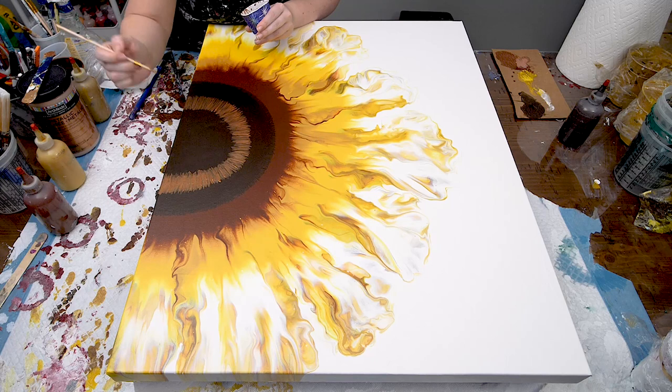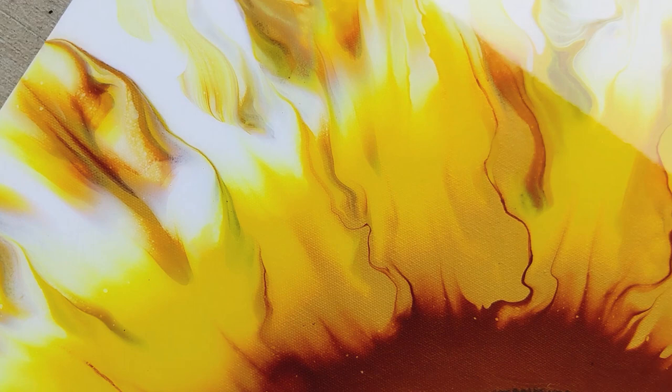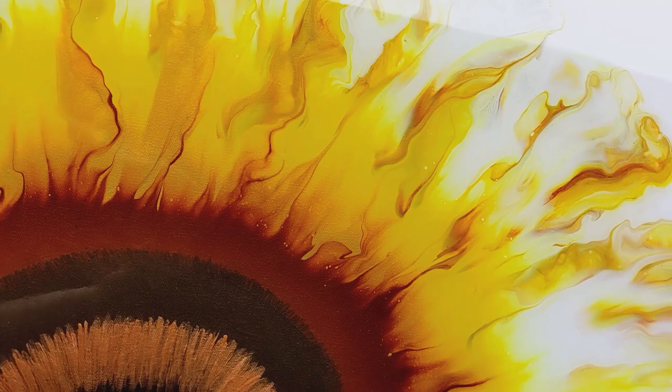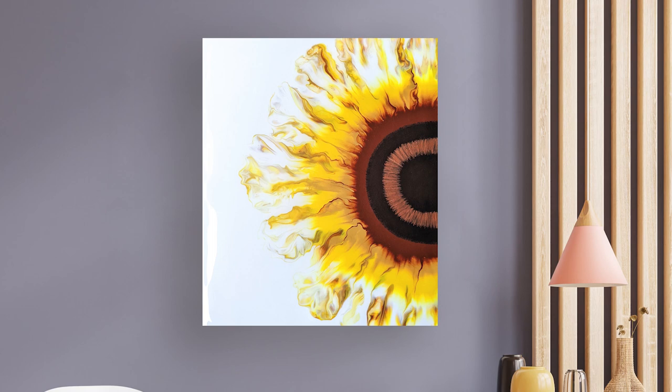Once that was done I covered the entire piece in resin for a glass-like finish. Adding some gold to the yellow really makes it sparkle when it hits the light, and I love the depth this blowout had in the center where the copper brown and the medium gold met.